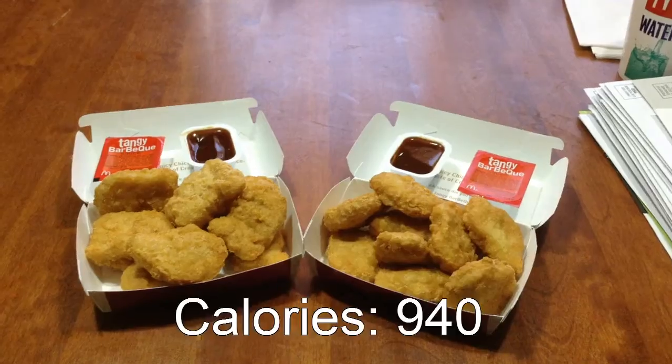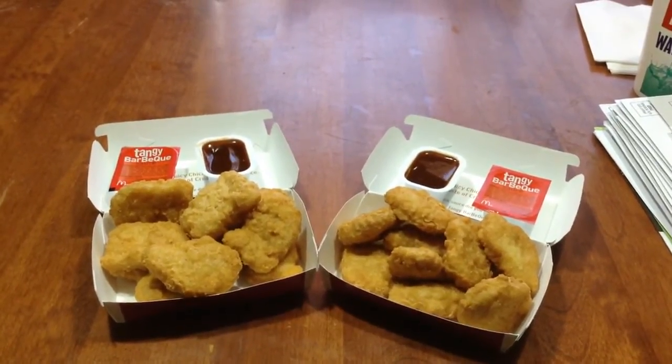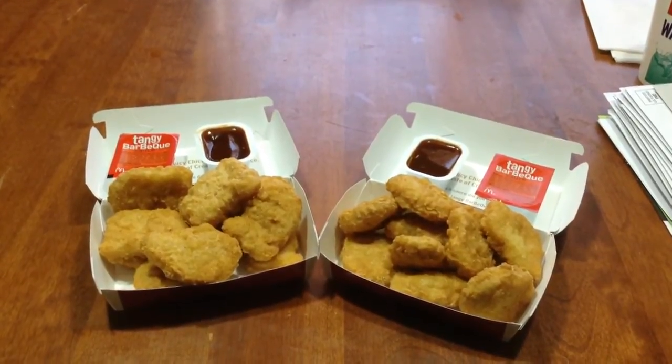Hello, and welcome to another episode in Gary's Food Review. Today, I will be reviewing McDonald's 20-piece Chicken McNuggets. And the 20-piece McNuggets cost $5.